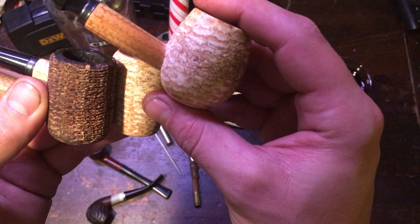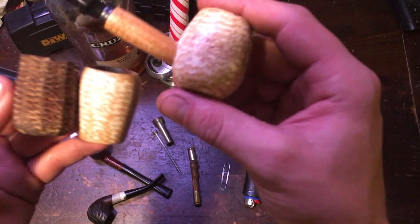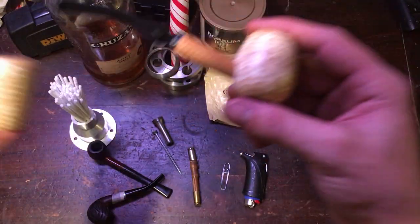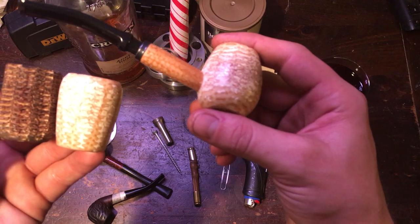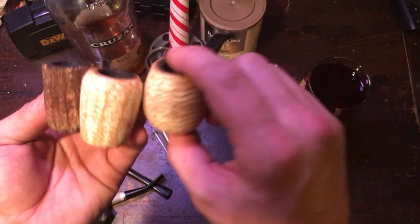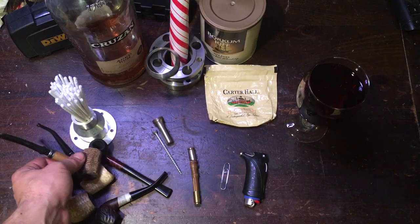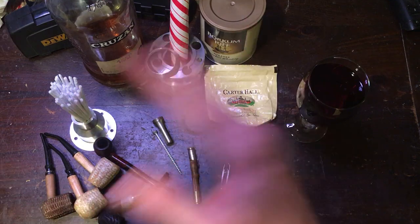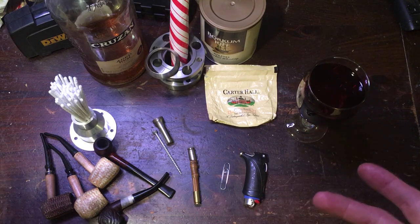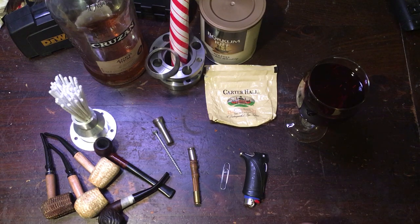Corn cob pipes rock. They're really cheap — if you want to start smoking a pipe, go check out Missouri Meerschaum. They've got different styles of stems and different styles of bowls. And then there are briars too. If you want to start smoking a pipe: pick a pipe, pick ten pipes, it doesn't really matter. Just pick one, try it out, if you don't like it buy another one or borrow one from somebody.